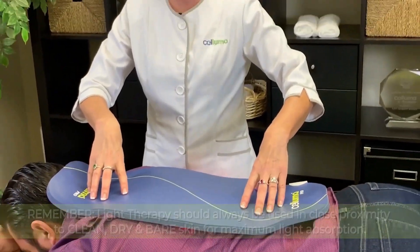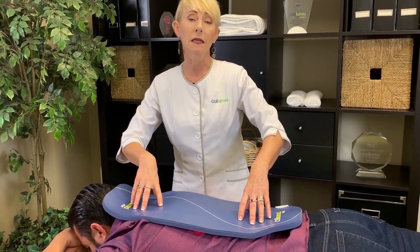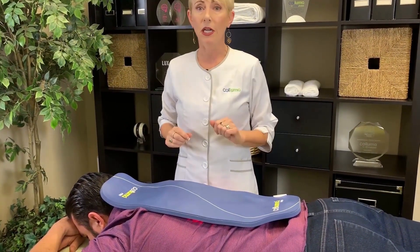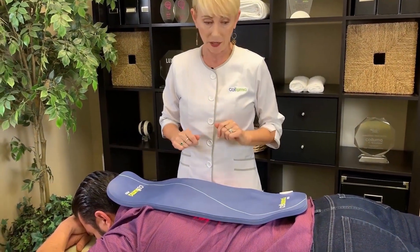As always, you place it underneath the clothing so it's on clean, dry, bare skin. As a reminder, you can treat a lot of pain positions in a sitting position, so instead of taking up a room, you can have somebody in a chair — always place it directly on their skin, but you can do a lot of pain positions in a chair.